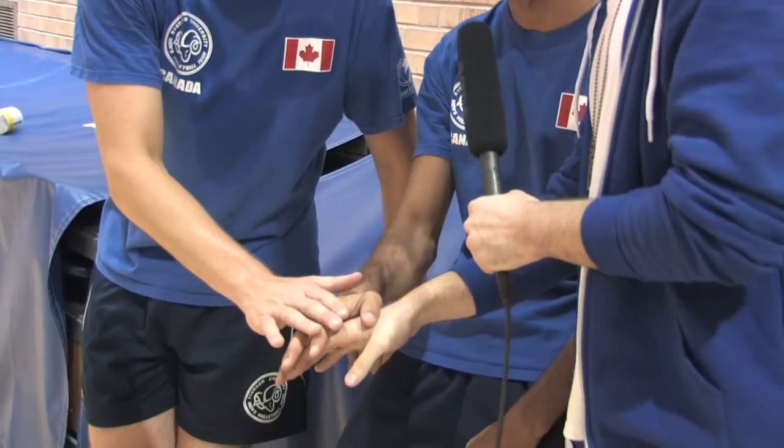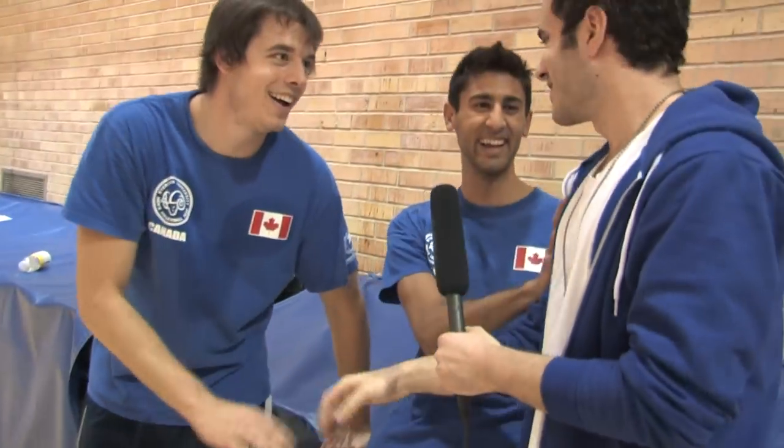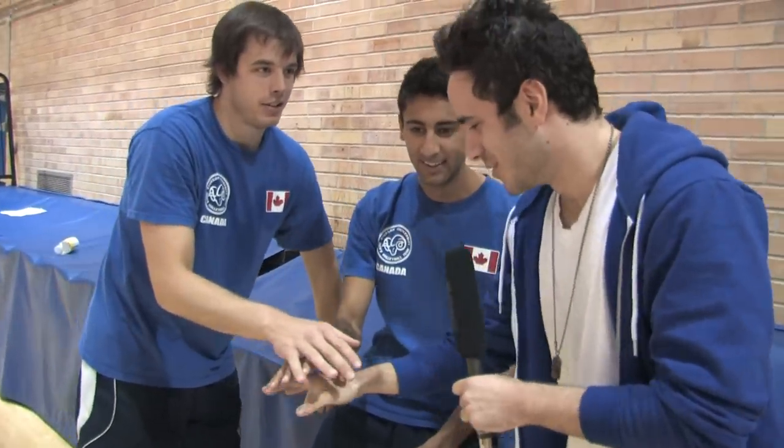Rams on 2-1-2. Say it again. Rams on 2-1-2. Rams. Why is it Rams 1-2-1-2? It's Rams on 2, and then I'm saying 1, and then 2. Rams on 2-1-2. Okay, let's do this. Rams!